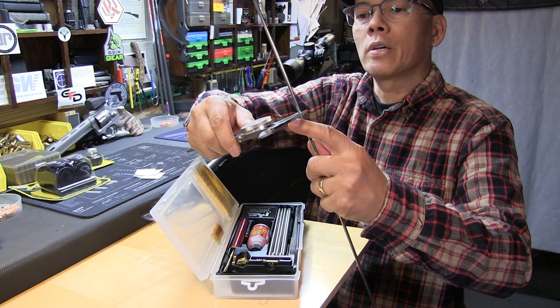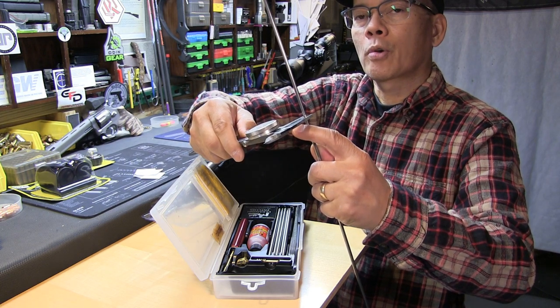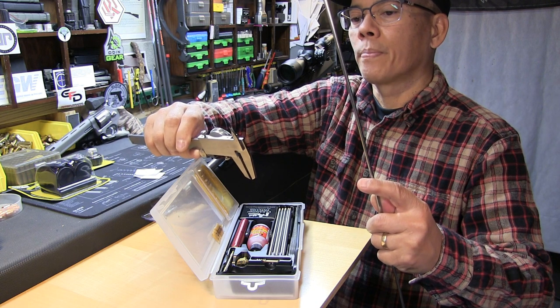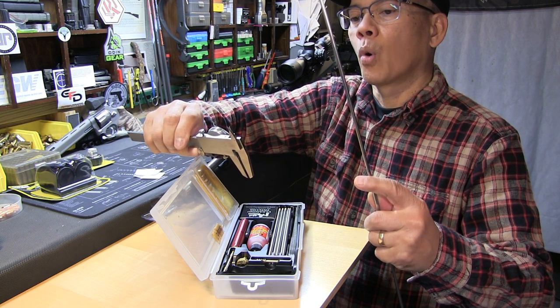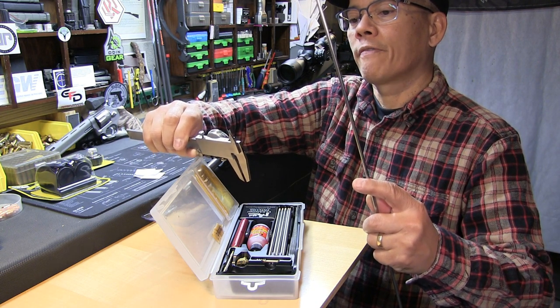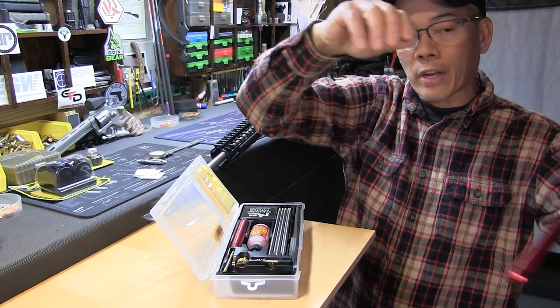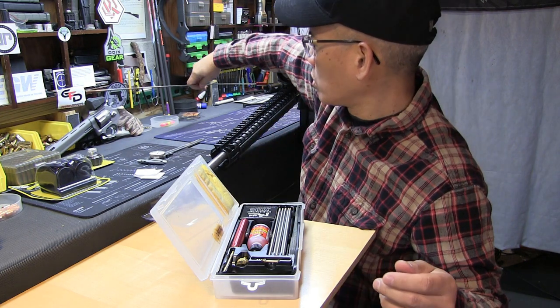The rod, if I remember correctly, was for a 177. It is 0.156, so it can clean a 177 caliber rifle or barrel.